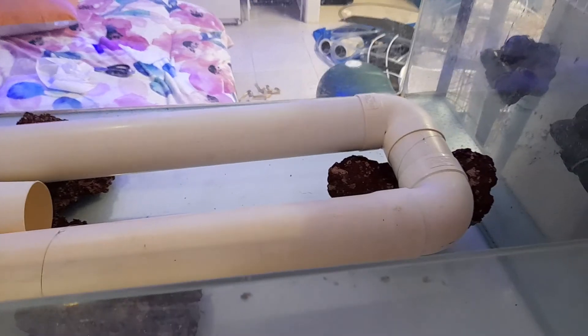Excited to fill this up in seven days. Good morning to all.